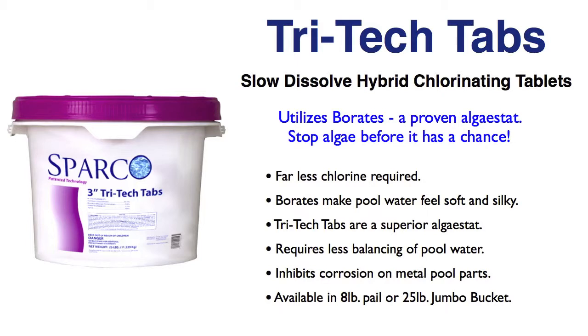Lastly, borates are very, very effective at combating corrosive elements in the pool, such as metal components and things like that — ladders, light housings, skimmer screws. They'll all stay looking nicer longer.